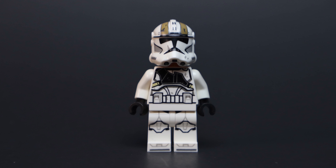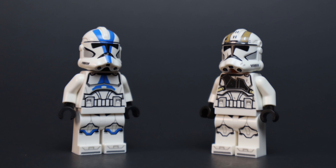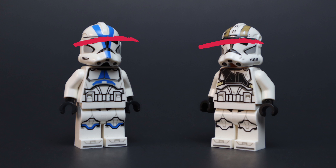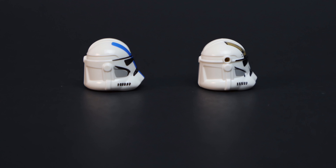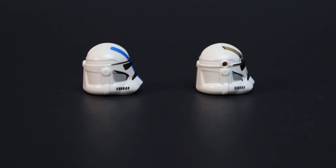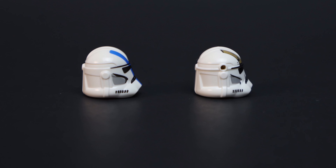LEGO probably thought this would quiet the fans and resolve the problem, but it really didn't. It just made them more mad because they had put the holes above where they were supposed to be. Now, many people may ask why LEGO did this — it might have been to line up the eyes where they were supposed to be, but I think they could have done a better job. As you can see, when I put the helmet side to side, you can see that there's a hole above where it's supposed to be, and they pushed down the other hole lower.